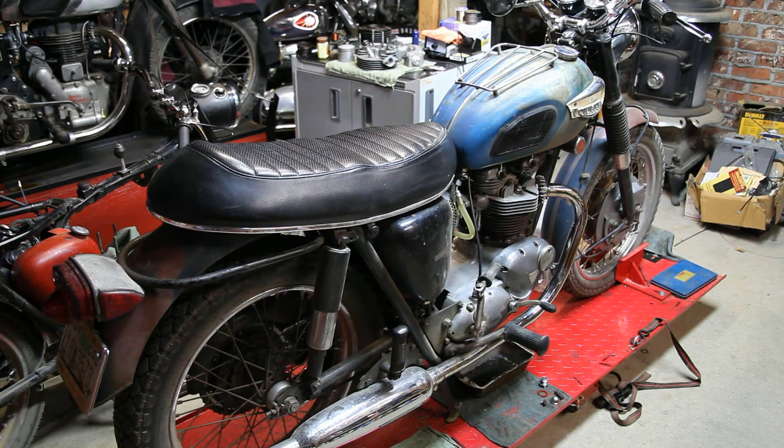Hey, what's going on YouTube? Kyle here over at ClassicBritishSpares.com and today I have my 1968 Triumph TR6R on the workbench. Today I will be showing you a new product that we just received. This is called an oil pressure gauge kit. Basically what this kit is, it has all the fittings and lines and clamps that you need to install an oil pressure gauge onto your vintage British motorcycle.